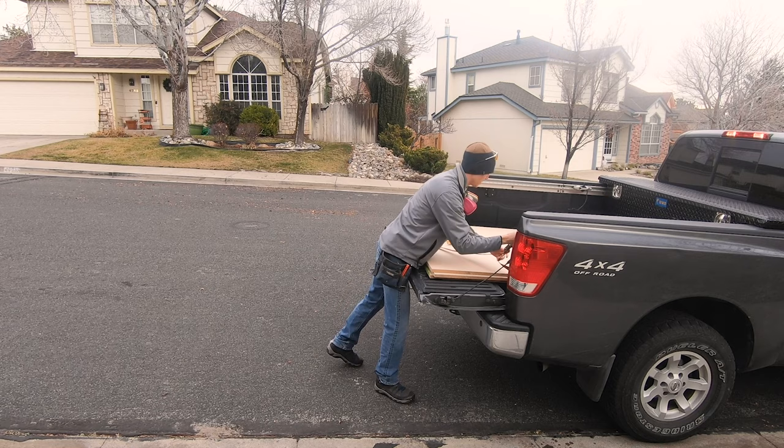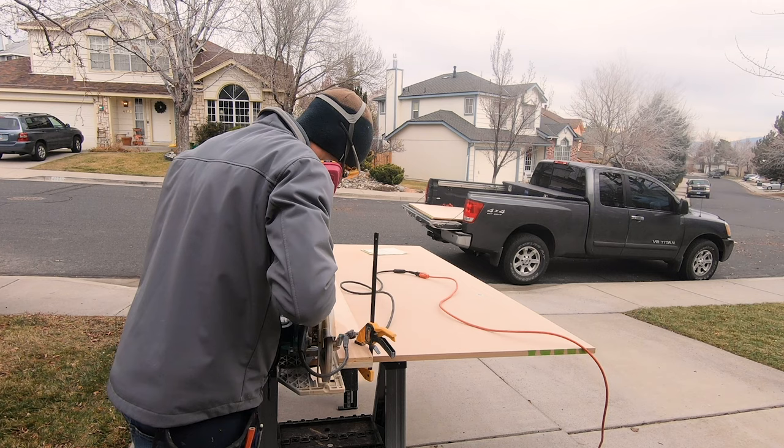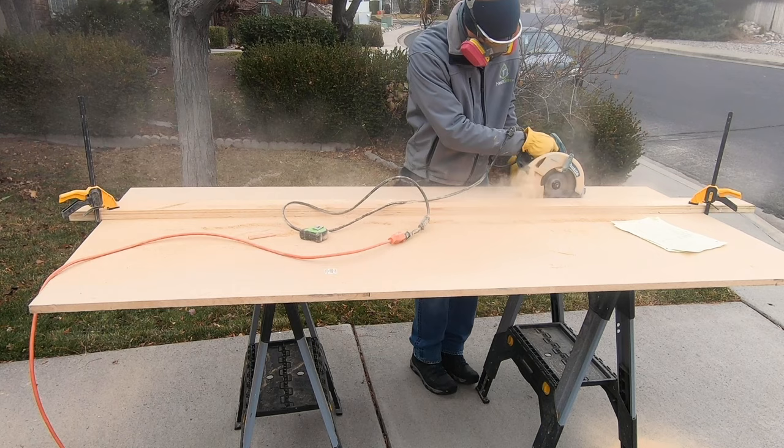The first step is to get a sheet of three-quarter inch MDF. MDF comes in four by eight sheets and costs between thirty or forty dollars per sheet. Then cut that MDF into shelves. MDF is one of the easiest materials to cut. Ideally you'll have a table saw, but you can also just use a circular saw as you see me using right here.